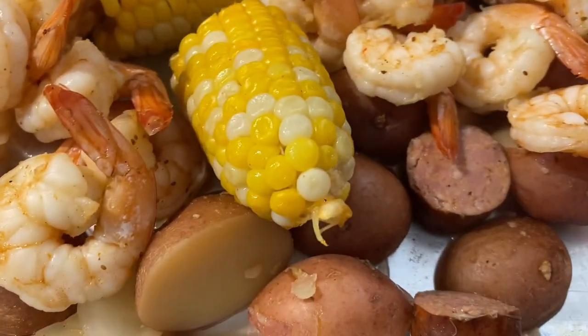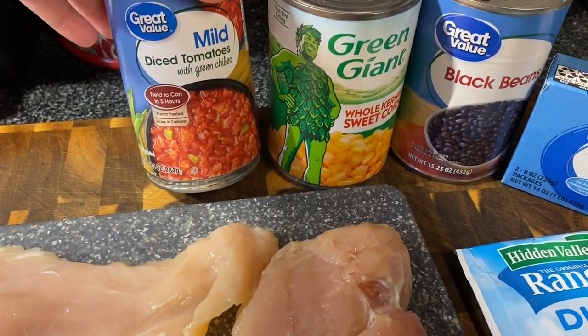Last up we have our fiesta ranch chicken. The other two recipes were new for us to try, but this one we've been making for a while — a co-worker told me about it a couple years back and I've been making it that way ever since. It's really good served over tortilla chips, in a taco shell, or over rice. The only thing I'd do differently is add some shredded cheese into the pot as well.